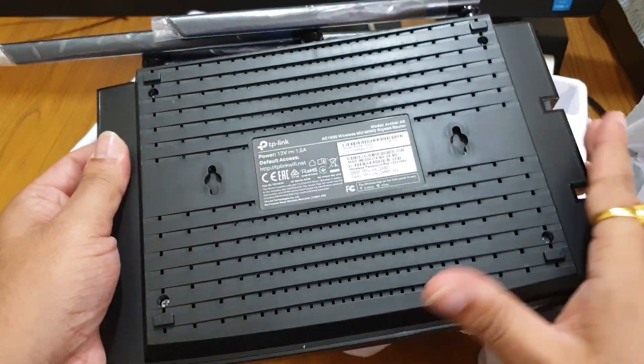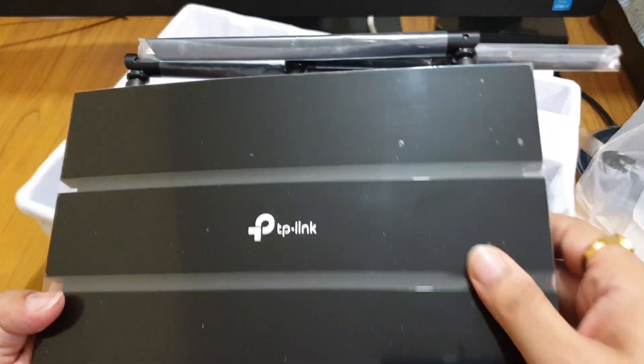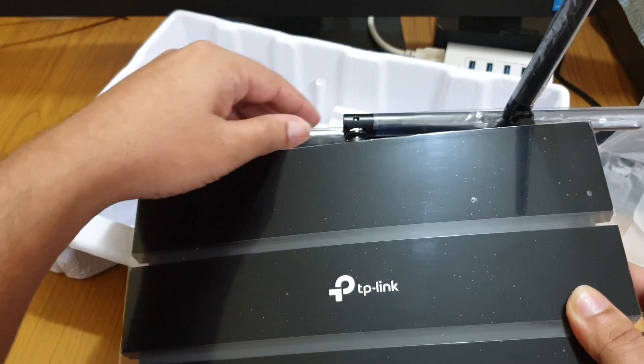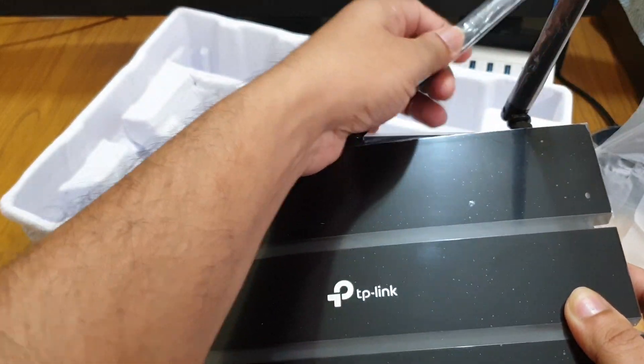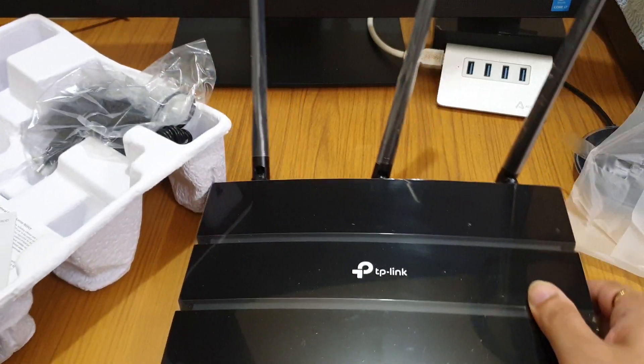You also get two hooks for the wall mount feature. This is the new TP-Link logo. There are three antennas — this is the first one, this is the second one, and this is the third one.